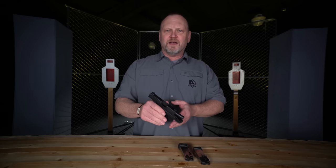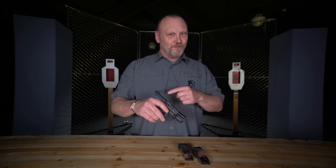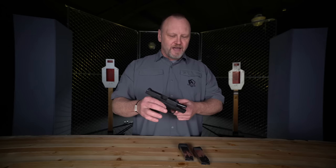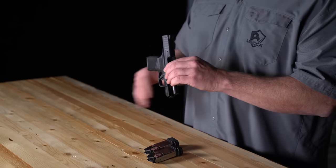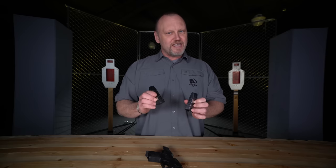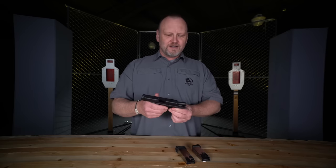Hang around a little bit because there's gonna be a chance to win a free gun — not this gun, this is my gun. We're talking about the Springfield Hellcat: a compact pistol, three-inch barrel, 18 ounces overall, and it comes with two magazines — an 11-round magazine and a 13-round magazine.